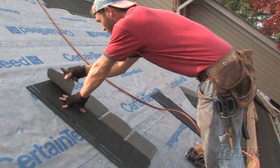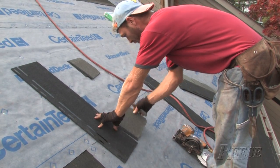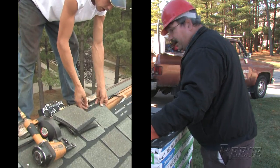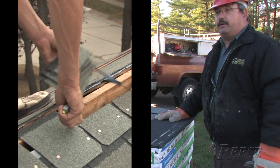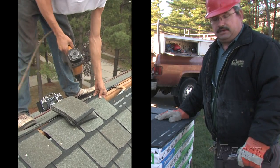All you do is cut the tab off and set these pieces aside because you can use them later. We save the top tabs — if you're just a little short at the top of the roof, you can nail those tabs on. If you only need 3 or 4 inches at the top, it saves you time and shingles to finish off the roof.